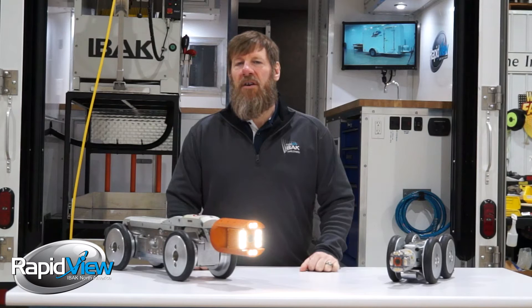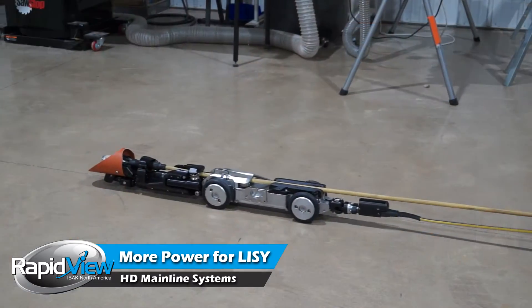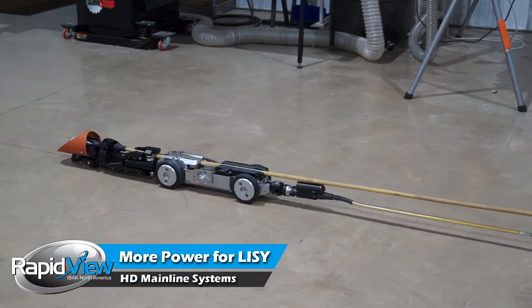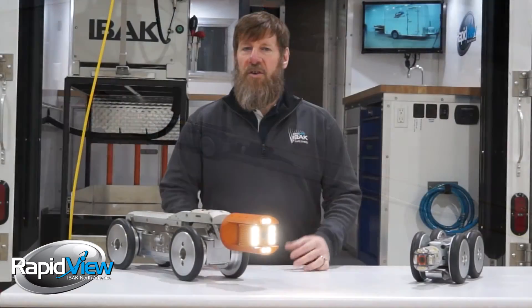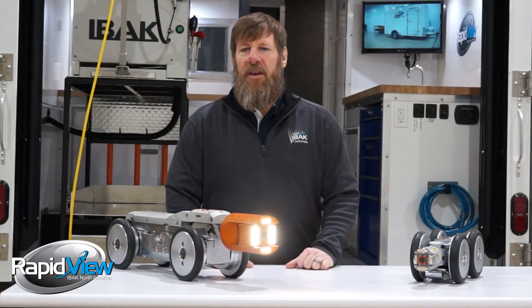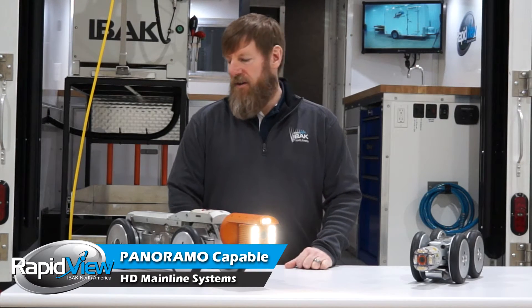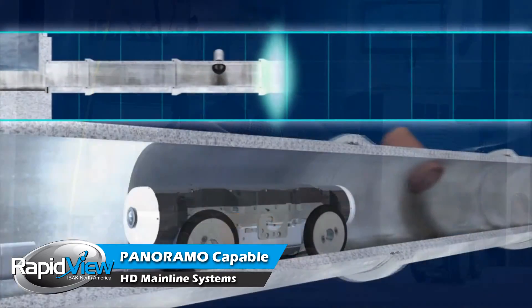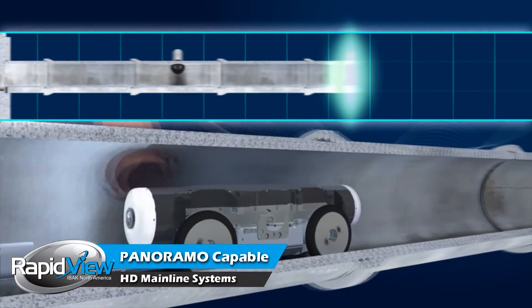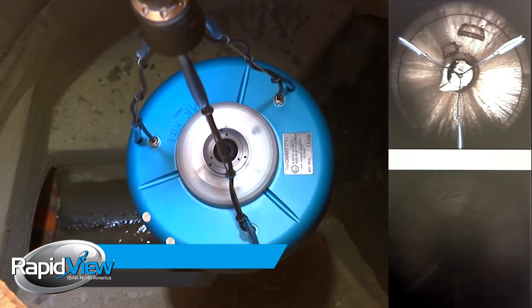Also, when using our Lisi lateral launch inspection system, the HD system gives our lateral launcher much more power, enabling you to push farther and faster. Do you have a need for speed? If you're going to be out doing proactive sewer inspections, the HD system control and reel will plug into and run our Panorama inspection systems, as well as the Panorama SI shaft inspection system.